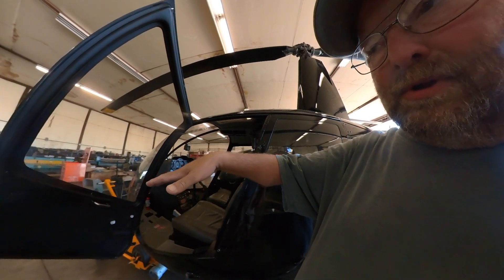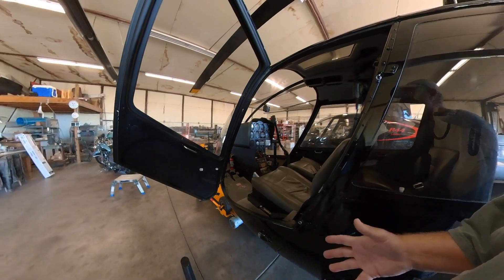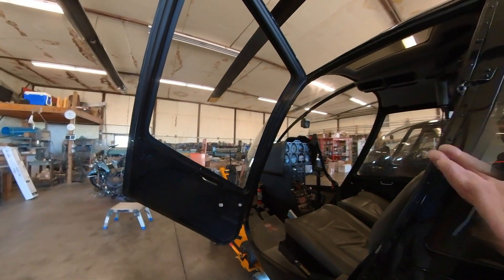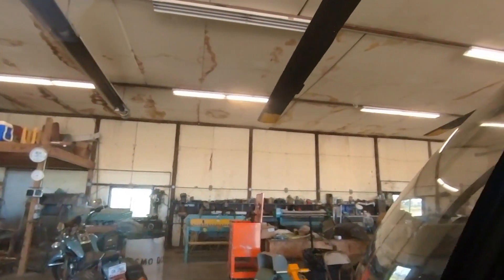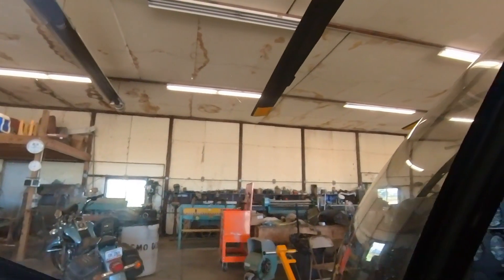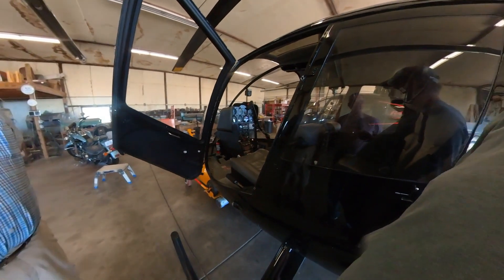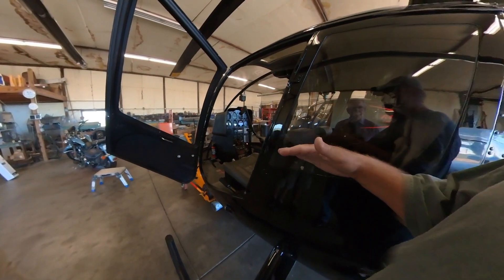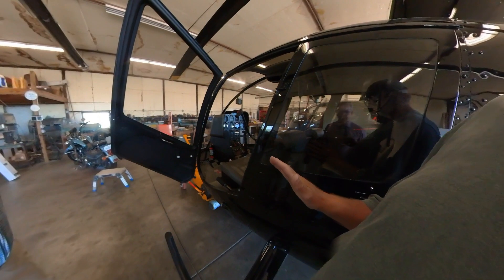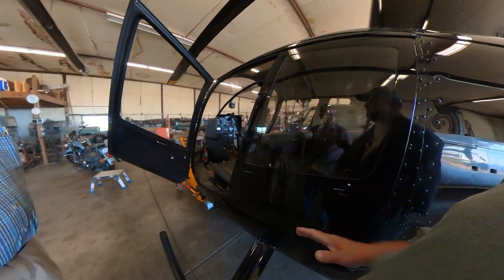The next control is the collective. It's called the collective because it collectively increases the pitch on all the blades — doesn't matter whether there are two, three, four, or five blades. When you pull up on the collective you'll see the blade tilts up, increasing the angle of attack; push down and it goes down. The blades on a helicopter turn at a constant rate. Once the engine is running and the governor is on, we're at 100% RPM, so the rotational speed of the blades does not change — it stays at 100%.